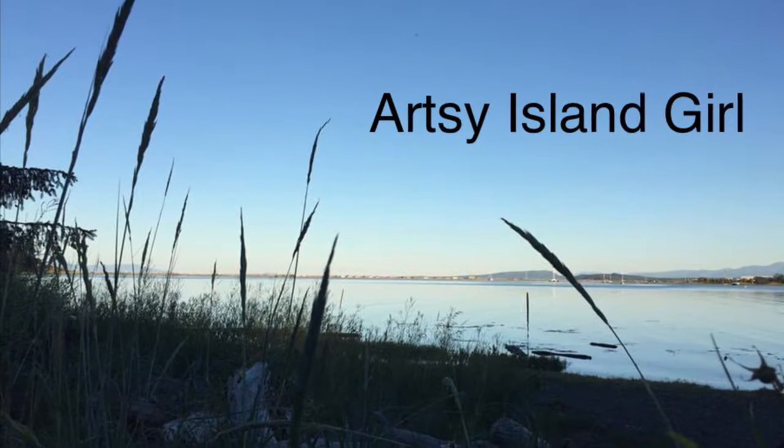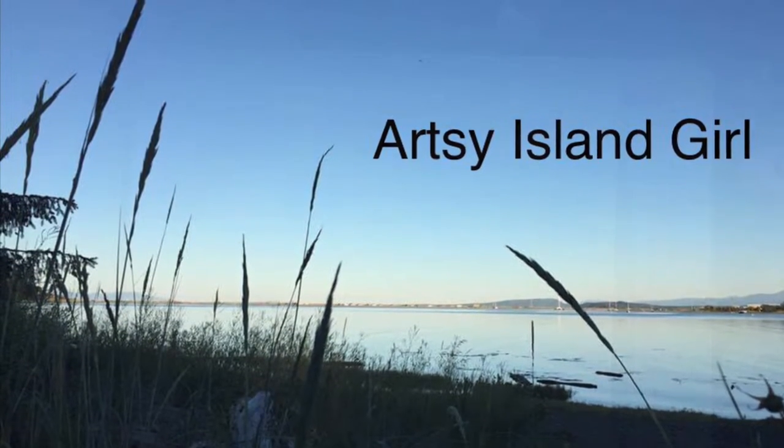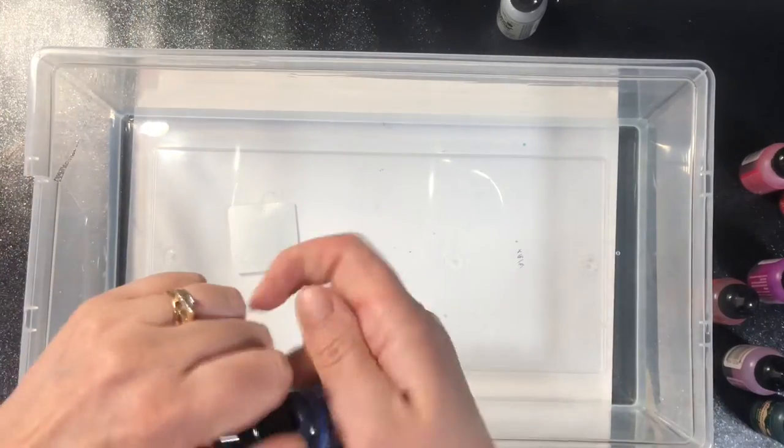Hello and welcome back. This is Shiro. I'm so thankful that you're here. Today I'm going to show you how to do some marbling of papers with alcohol inks.